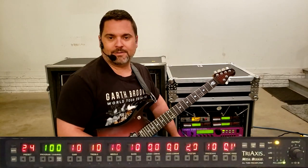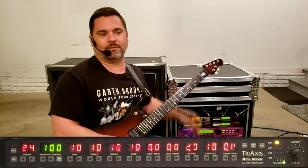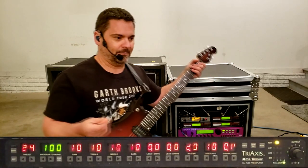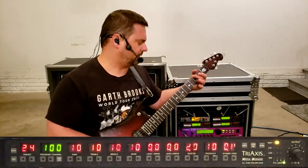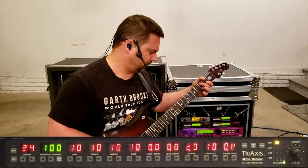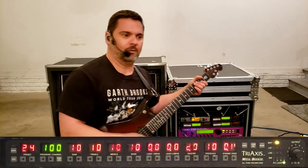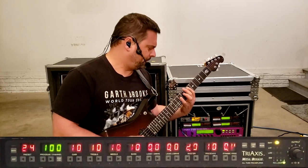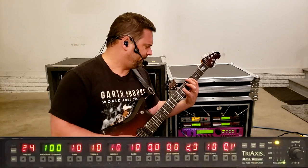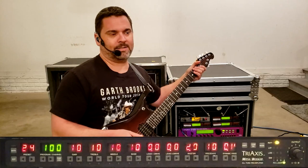The other main way that I would use this sound is for a maxed-out overdrive sound that I would use on any southern rock style song — so we do Lynyrd Skynyrd, or 38 Special, or even a Steve Miller Band song.